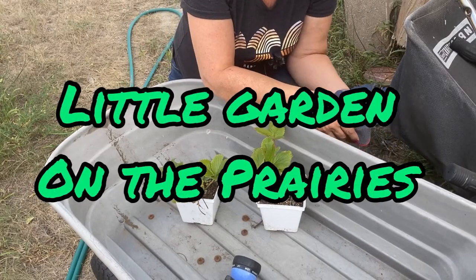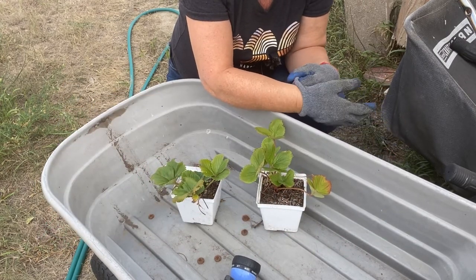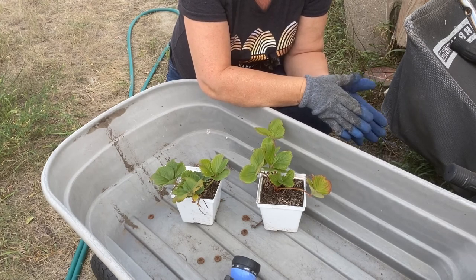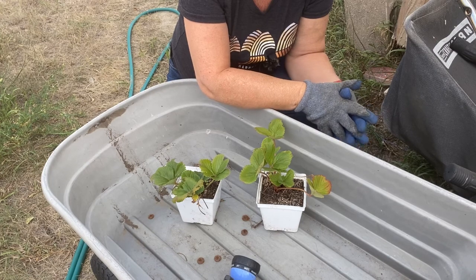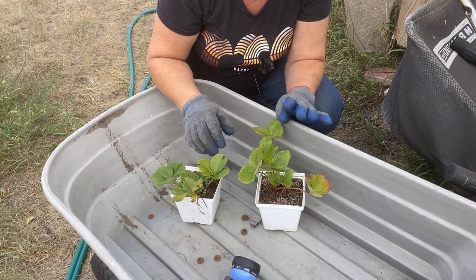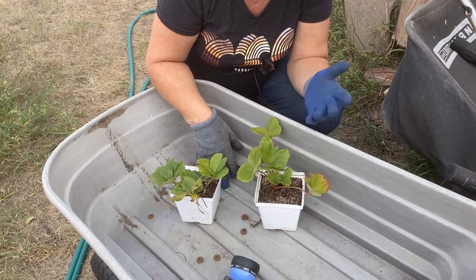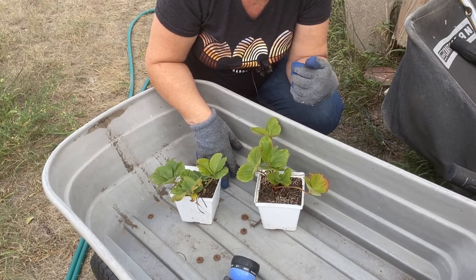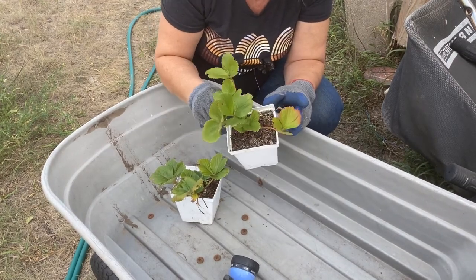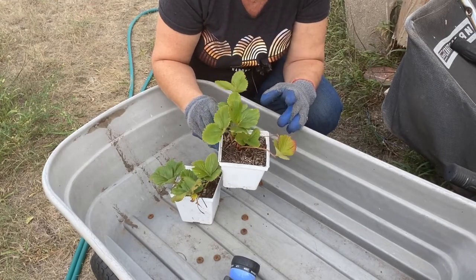Our outdoor growing season is coming to an end. We are in the first week of September and haven't had a frost yet at night, but temperatures are going to drop down to very close to freezing in the next few days. I like to do indoor growing using the hydroponic method, so I'm trying to bring some plants indoors over the winter. One thing I've read about that is successful and easy to grow indoors using hydroponics is strawberries.